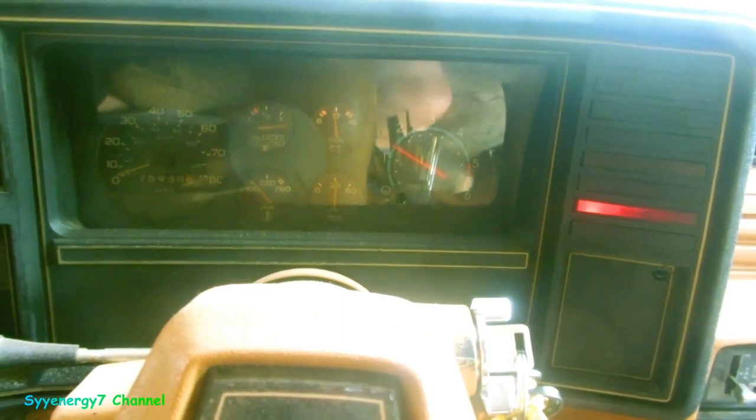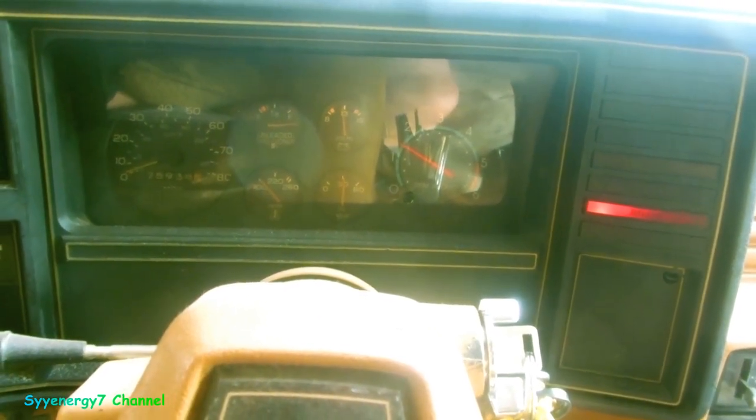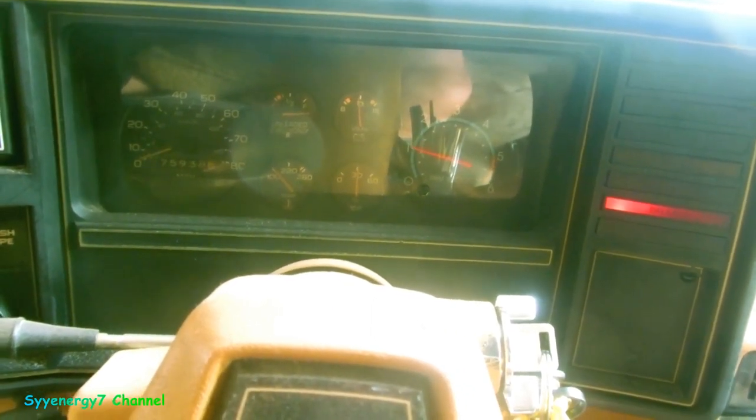Well, here's the problem, just like I expected — carburetor got gummed up. Let up the gas — here's the idle.